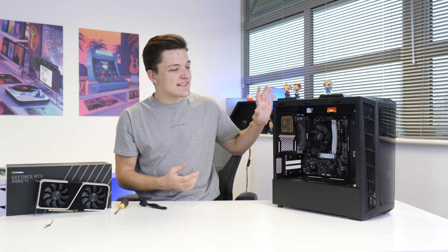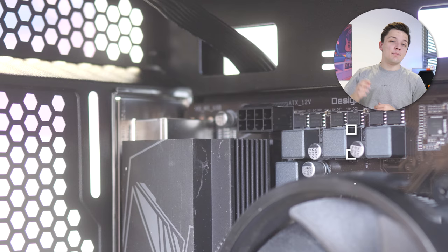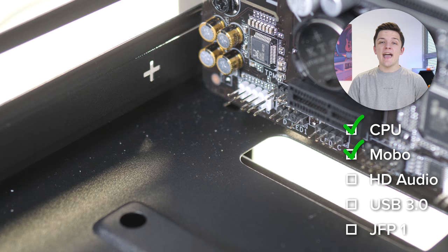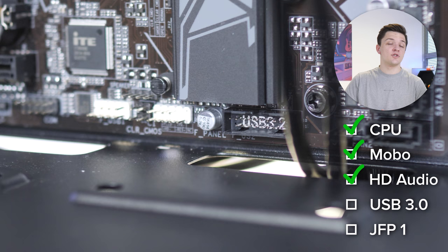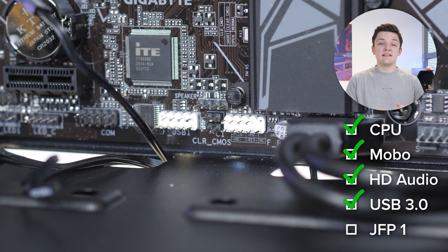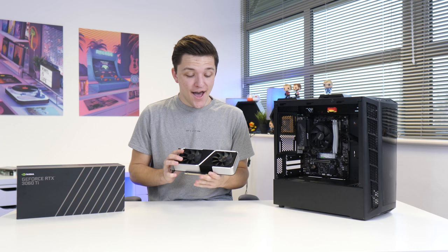Now that the PSU is in place, it makes sense to do a couple of cables and wiring before we finally install the graphics card. The CPU power connector goes to the top left of the motherboard. Next is the 24-pin motherboard power cable, which goes to the right-hand side and is the biggest cable of the bunch. HD audio is next for the headphone and mic jacks on the front of the case, going to the bottom left of the motherboard with a pin blocked out. USB 3 is next — the largest of the front panel cables, notched so it only goes in one way. The last front panel cable is the JFP1 for power, reset, hard drive indicator LEDs, and that kind of thing. I've popped a diagram on screen to make this easier to follow — if you get them the wrong way around, don't worry, nothing's going to explode.